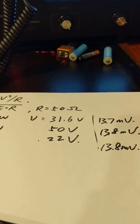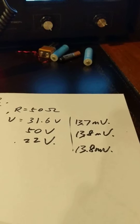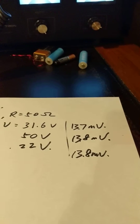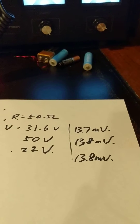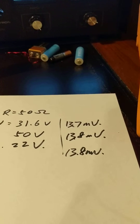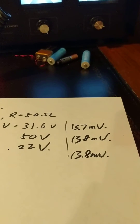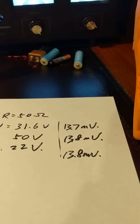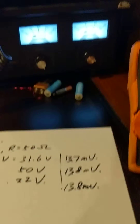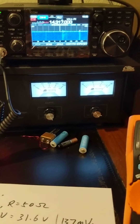The suggestion from the internet is entirely wrong. There's no way you can use the multimeter to measure the power output by tapping the two antenna terminals this way. That concludes this demo, and it means that I have to buy a wattmeter. Bye-bye.